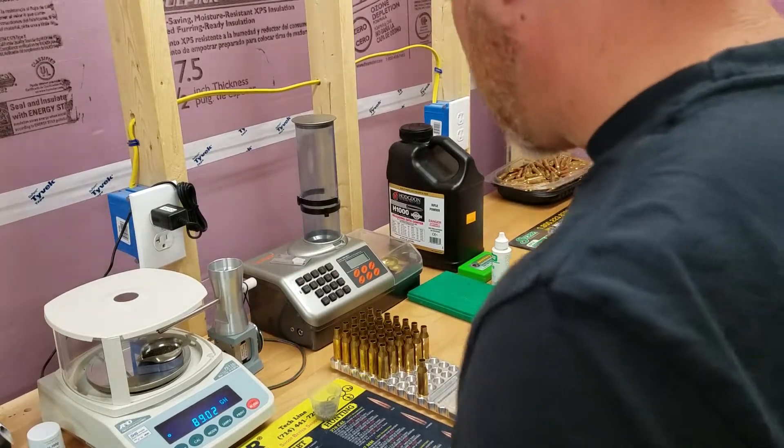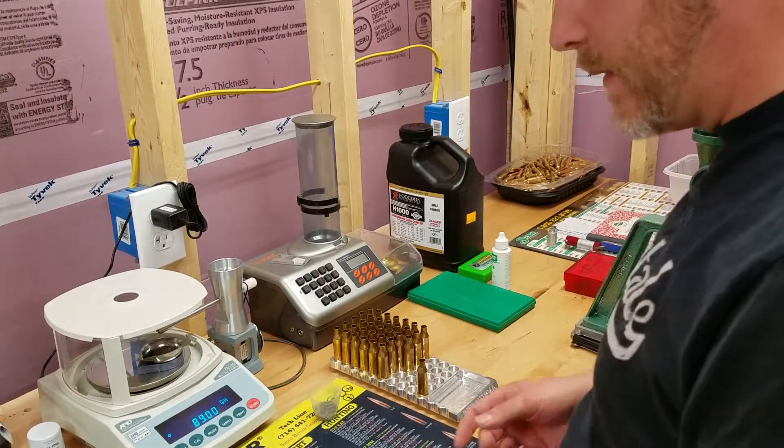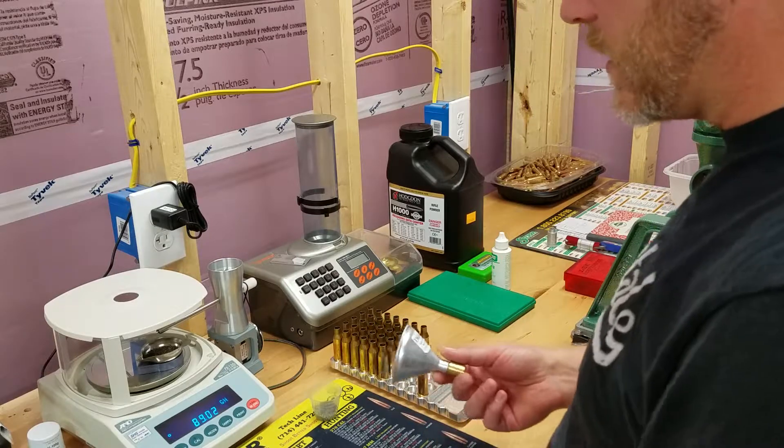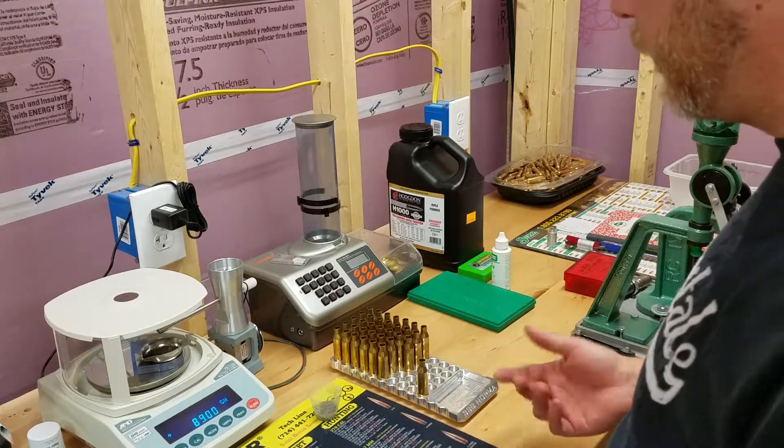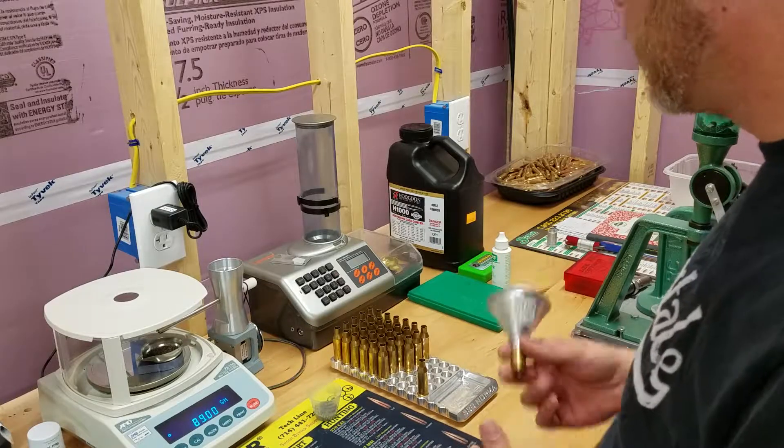Hey guys, just a quick public service announcement for those of you using the auto trickler. I found a pretty decent way to increase the speed of the charges that are dropped. Today I'm loading a 338 Norma, dropping 89 grains of H1000.